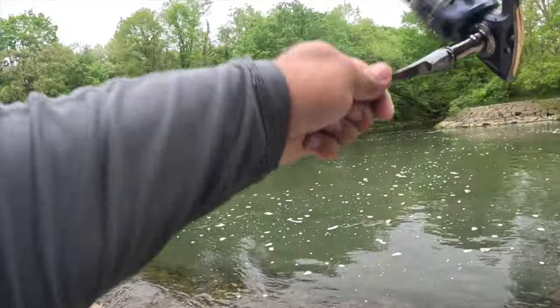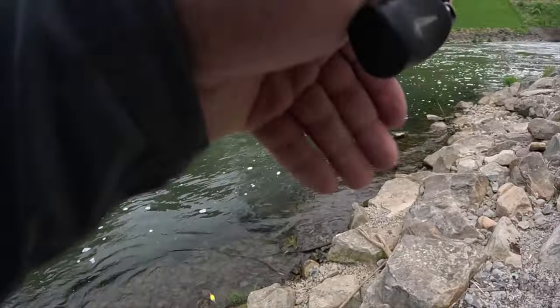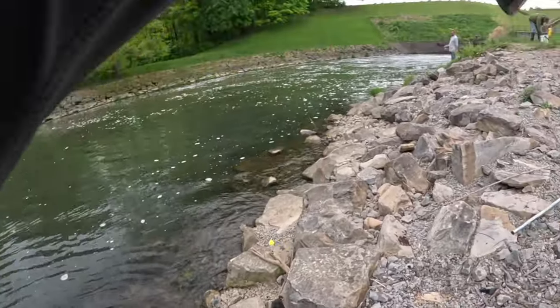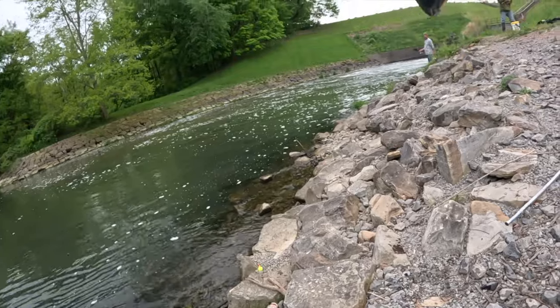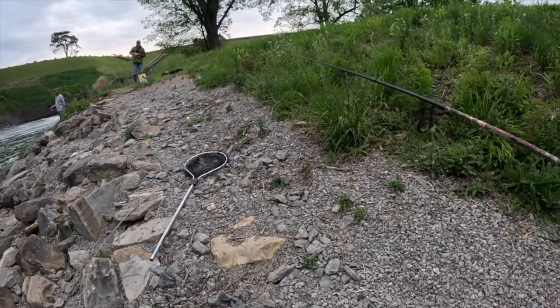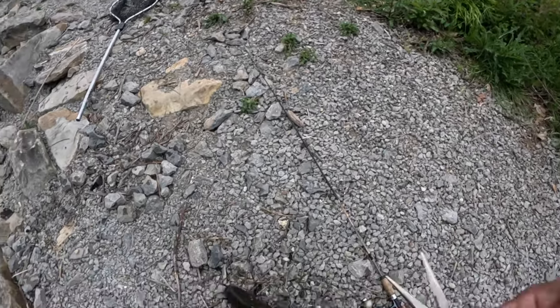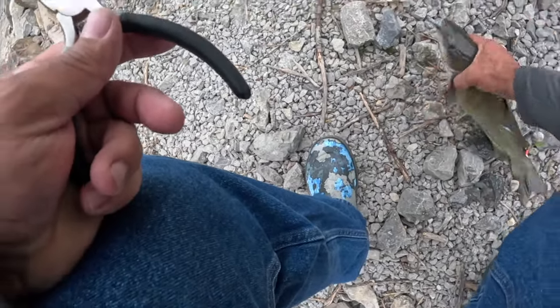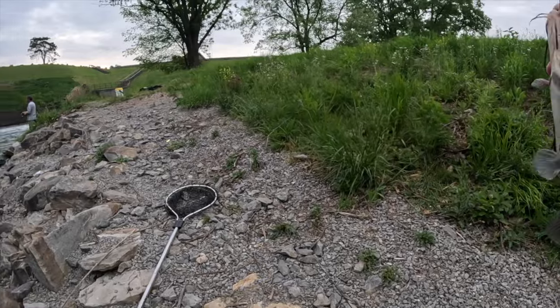Oh, what is that? Is that a catfish? Yeah it is, it's a catfish. This one is pretty beat up. They keep getting bigger — good lord! Broke the line that time. All right y'all, that's number four.